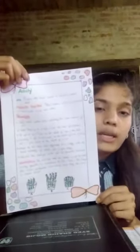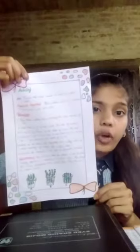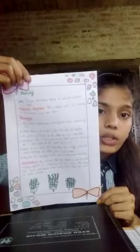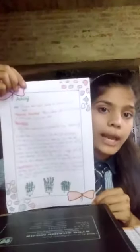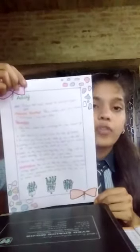Step 3: In pot A, sow 5 bean seeds at a depth of 2 cm. Step 4: Similarly, in pot B, sow 5 bean seeds at a depth of 5 cm, and in pot C, sow 5 bean seeds at a depth of 10 cm.